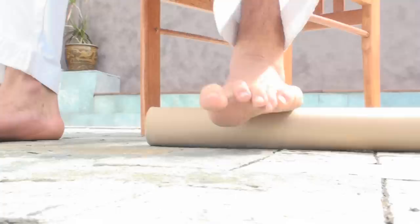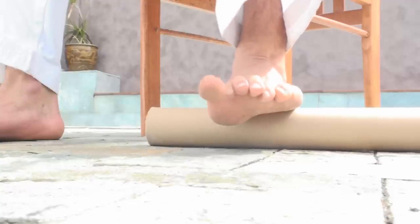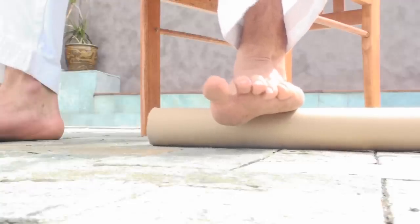Just nice and easy — elongate, just breathe. Go backwards and forwards. Geez, that feels good — it hurts a little bit but it feels good. Just concentrate on lifting the big toe up.